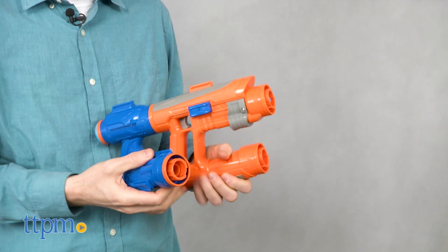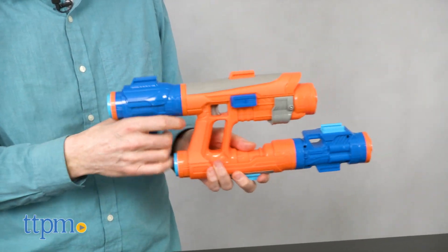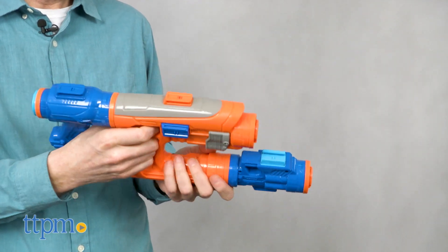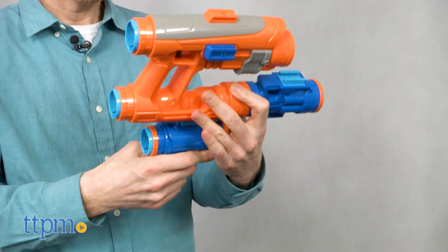I was a little upset to find that my hand doesn't quite fit into the blaster, but I do admit that my hand is larger than the average five-year-old's. The dart flies, but not terribly far, and with one dart at a time, it pales in comparison to the performance of most other Nerf blasters.